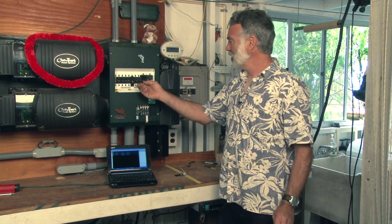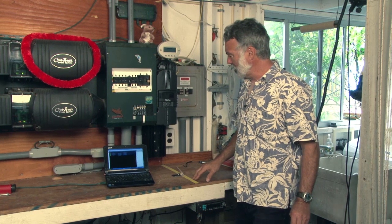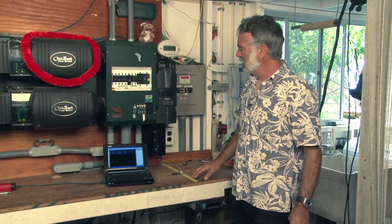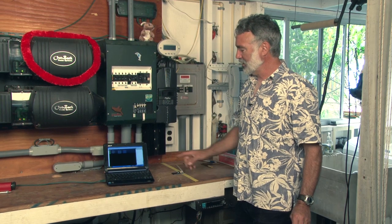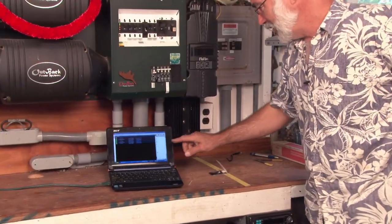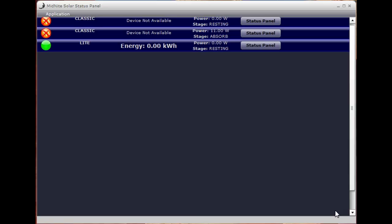When I turn on the charge controller breaker, the controller goes into its little self-test mode, blinks all of its lights, and then down here on the computer screen — the local app, hey, there it is — which is what I've got running here. That would be the one we've just connected, so we can go up here and click on Status Panel for that.